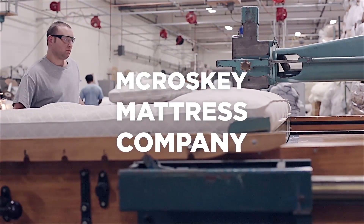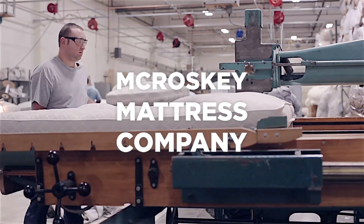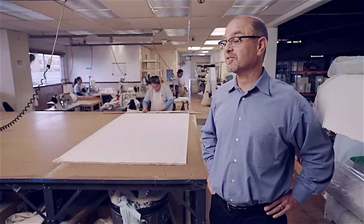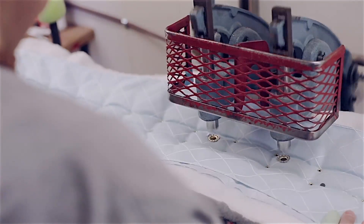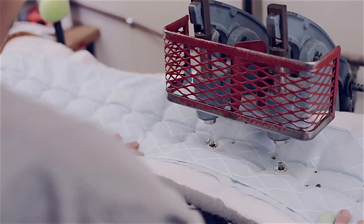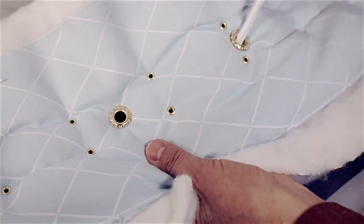At McRoskey, we still make a two-sided mattress. The industry has introduced a one-sided mattress, and in our point of view, that's half a mattress — it'll last you half as long. We still make a two-sided mattress. We put handles in the side of your mattress and ask you to use those to flip and rotate your mattress.